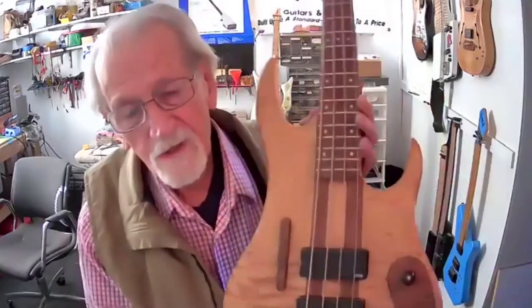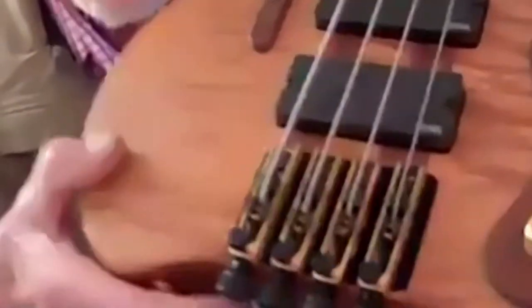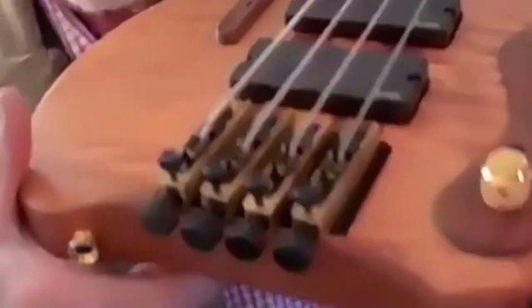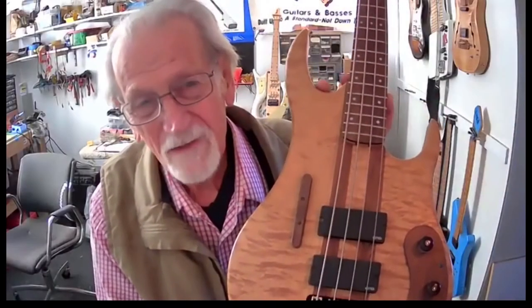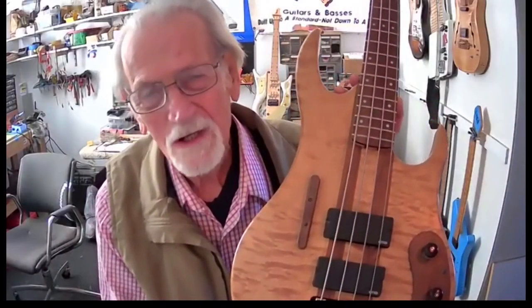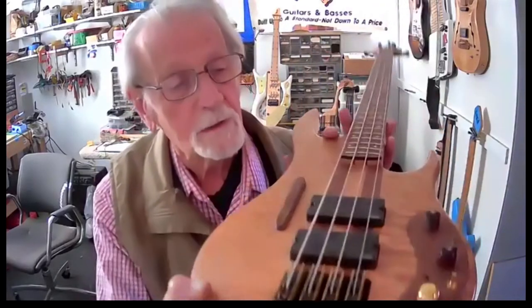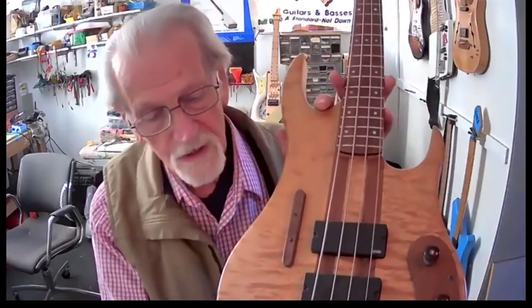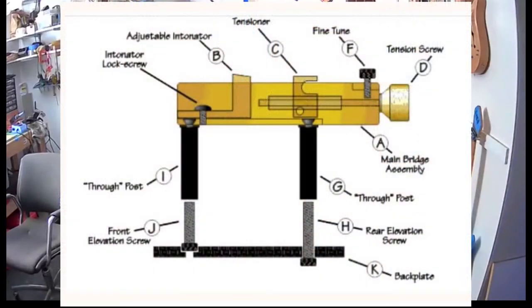I'll show you the bridge itself right now. The individual bridge you're seeing here is on a prototype guitar I built when I was actually building Ibanez guitars, because I wanted to test out a similar neck and a few other things. You can see the individual bridges separate completely from each other and go clear through the body.